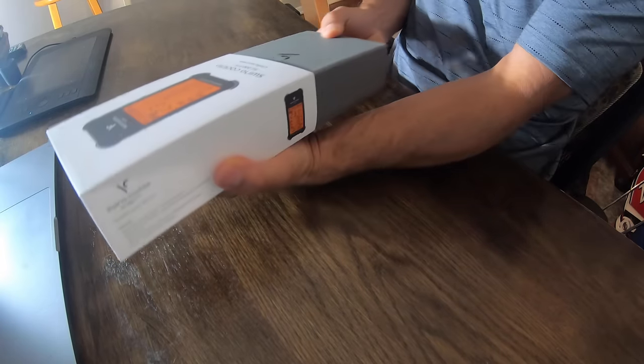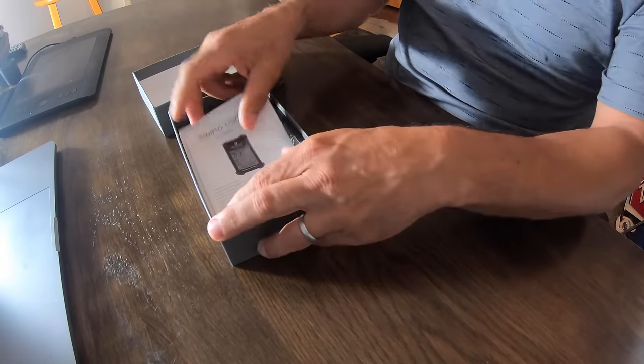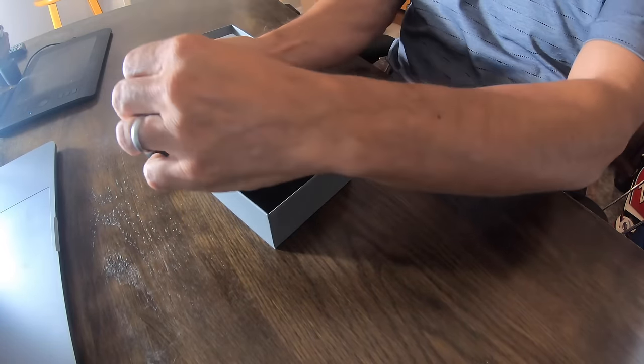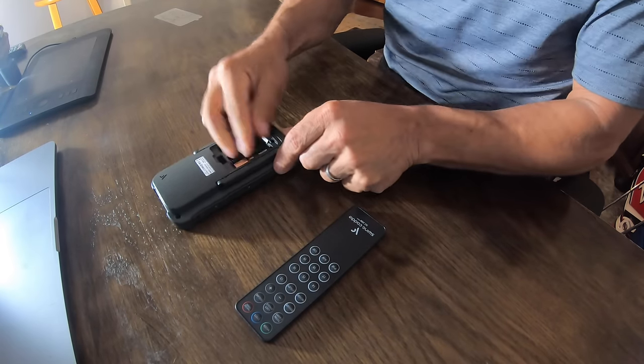Let's go over here and open her up and see what we got inside. Cool packaging as always. Peel her open — directions are here for you in case you need them, so keep those handy. Take off your little plastic protector. You make sure you've got four AAA batteries in here. Beautiful.